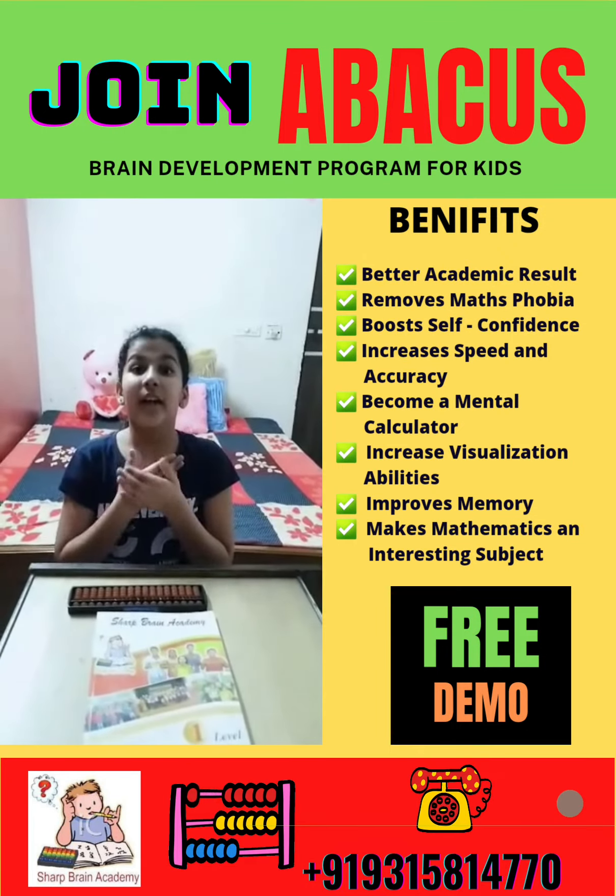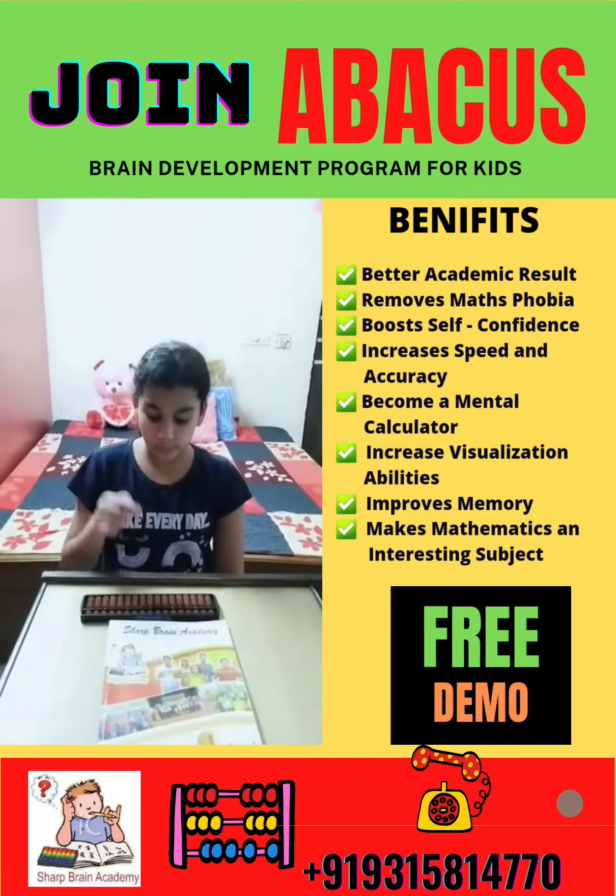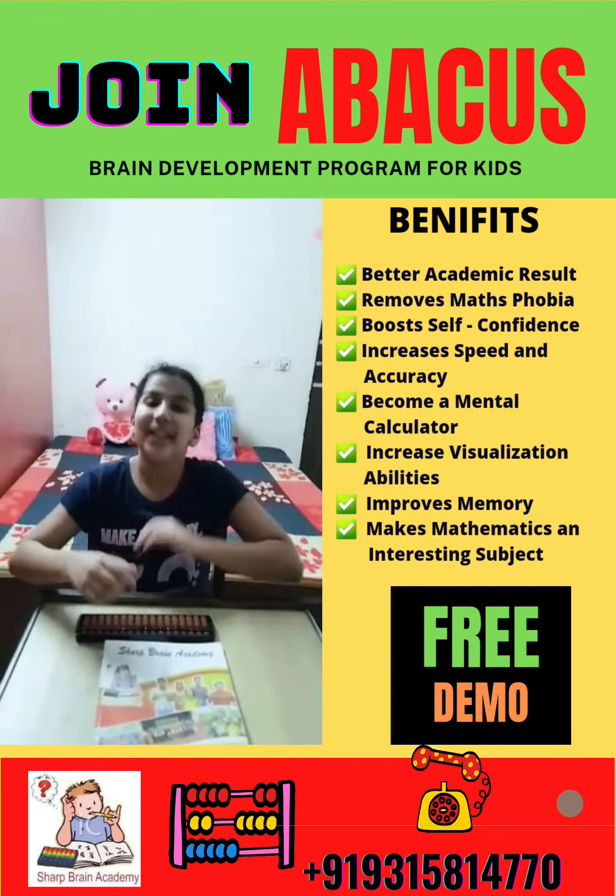My name is Zagith Agarwal, a student from Shabritna Academy, and today I am going to show you 1 digit, 10 rows on an abacus language. Let's start.